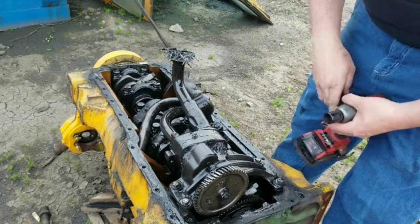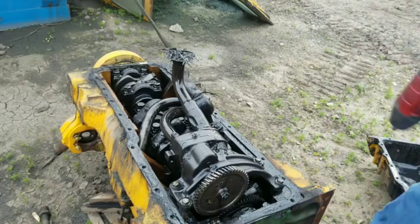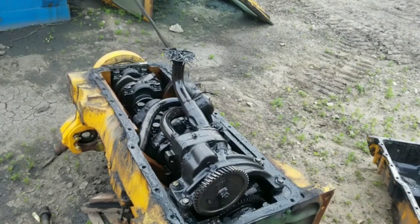I've got the wrong size socket. I'll be back to get another socket. Okay, so I got the right size socket — I can't believe I missed that.